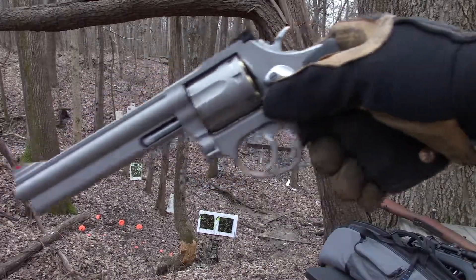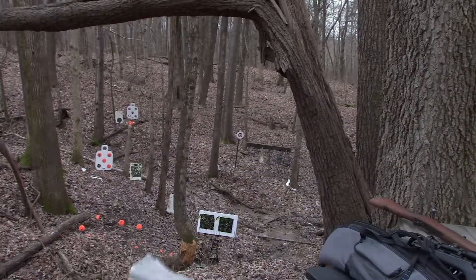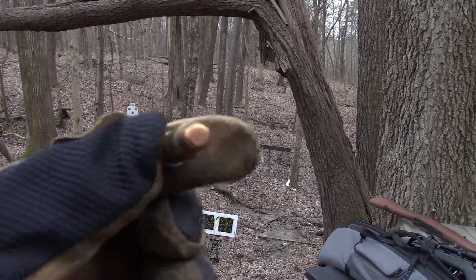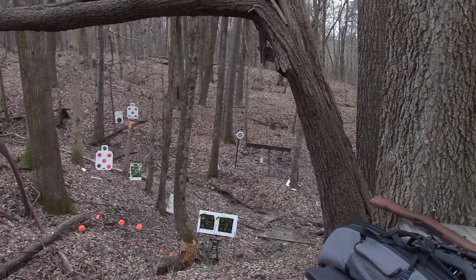Alright guys, next up is the .357 Magnum, firing some round nose — not full metal jacket. You can see there, just some round nose. Fired one shot to make sure I'd be on target, and I was.